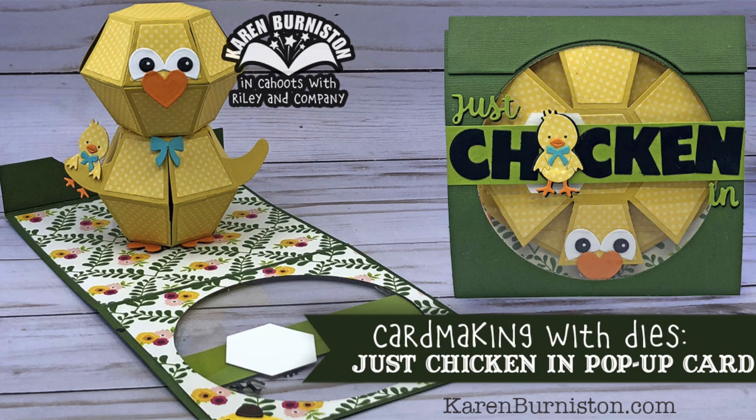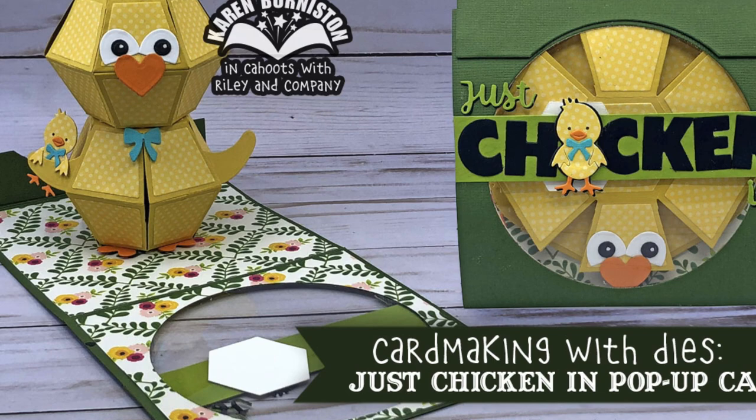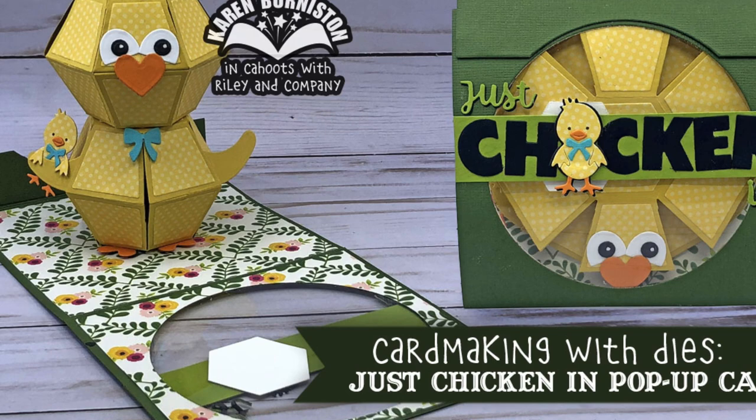If you check the description box below this YouTube video you will find links to the supplies as well as to the blog post. Thanks for watching. If you click on the website link you'll go to KarenBurniston.com where you can find out information about purchasing these dies as well as links to all my other social media accounts. You can subscribe to this YouTube channel and check out some of my other videos. Thanks so much for watching and I'll see you next time.